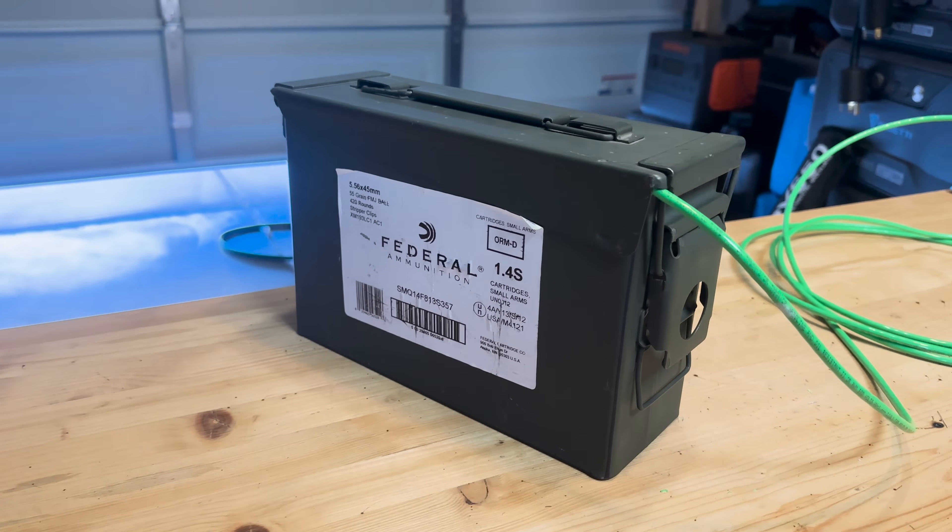So what is a Faraday cage and what problem are we trying to solve here? Simply put, a Faraday cage is an enclosure built to protect electronic devices from an electromagnetic pulse or EMP that can overload and fry them.